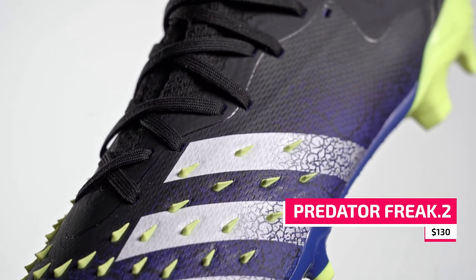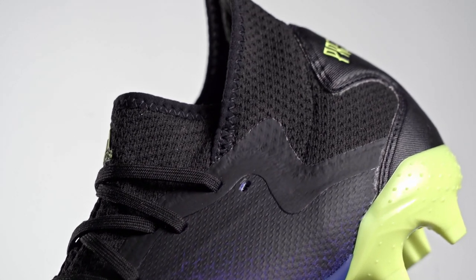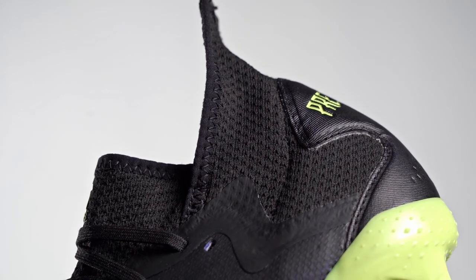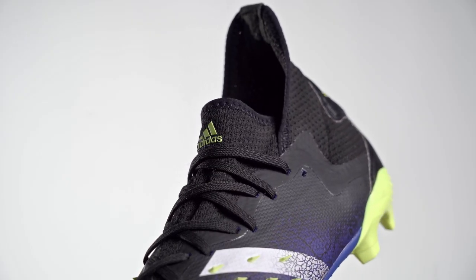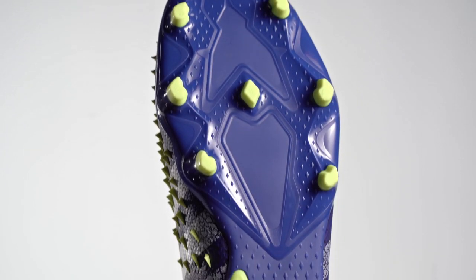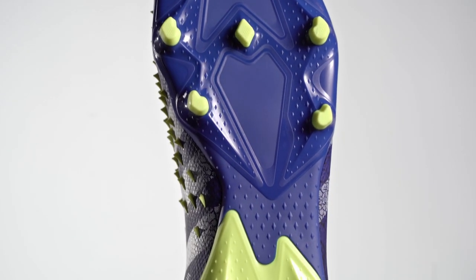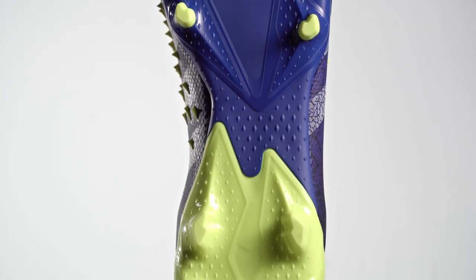Our next price tier is the Predator Freak .2 at $130. It still features some Demon Skin elements and a split collar design, making it a great option for competitive players looking for value. Only available in a laced version, the coated textile upper feels similar to the top-tier cleats, though the absence of knit construction means you lose a little lockdown compared to the Plus and .1. The other main difference is the sole plate — instead of the two-part control frame, you get a single-piece TPU outsole. That said, the stud shape and layout is still designed for fast takeoff and lateral traction.